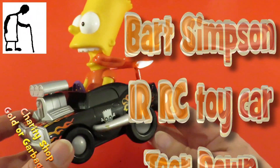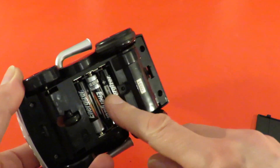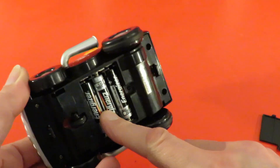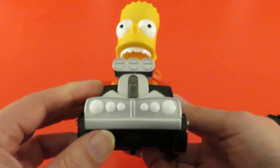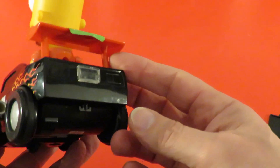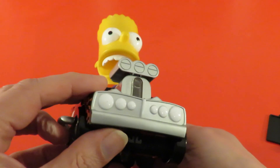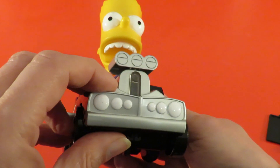Hi guys, picked this up in a charity shop. Just taking the cover off I can see it needs triple A batteries so I'll go and have a look see if I've got any. I think this one's infrared controlled but I'm not sure. That looks like an infrared sensor on the back but that looks like there might be one at the front as well.